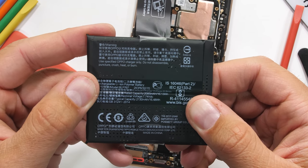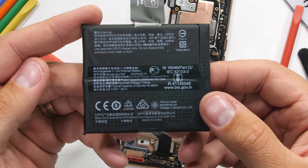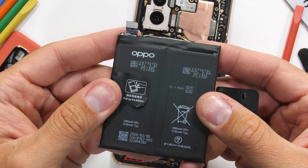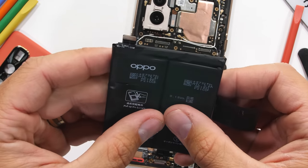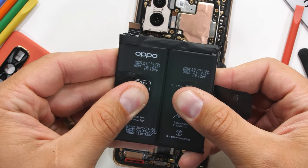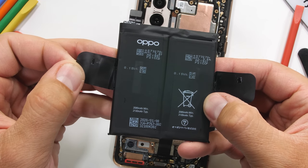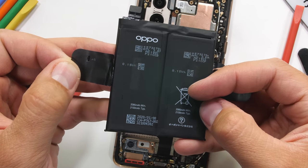Each battery is a 2130 milliamp hour capacity, and each one charges at the normal 30-ish watts we've seen in devices like the OnePlus 8. But since both batteries are filling up at 30 watts at the exact same time, it charges doubly fast — achieving 100% in just 38 minutes. It's a rather brilliant setup. Everyone's going to go nuts when Apple invents this in a couple years.